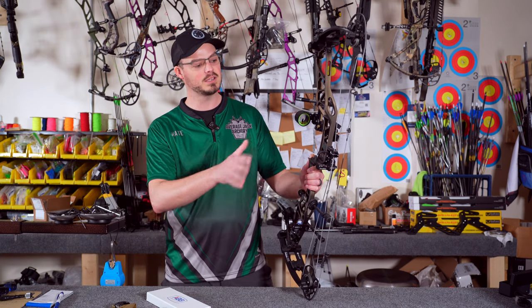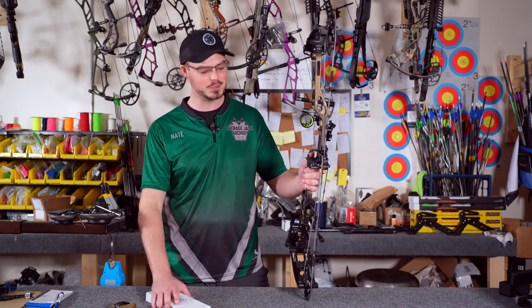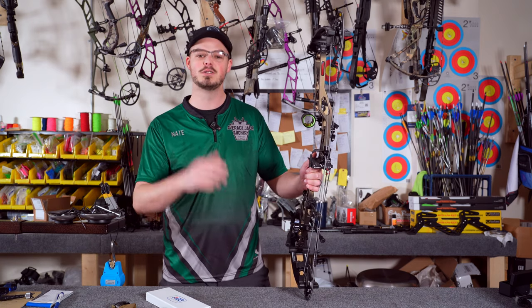We're going to change out the strings here. The Winner's Choice strings are getting a little bit frayed, so we're going to put a little bit of color on here with some electric blue strings. Come along, it should be pretty fun.